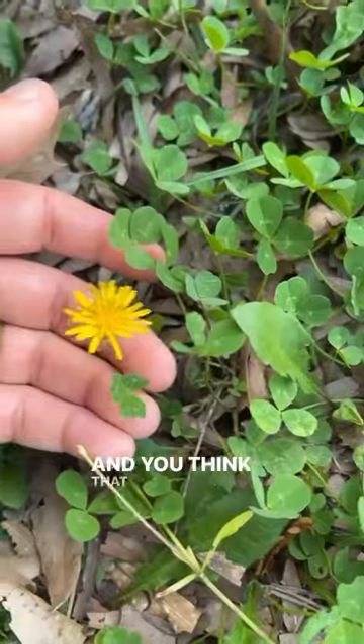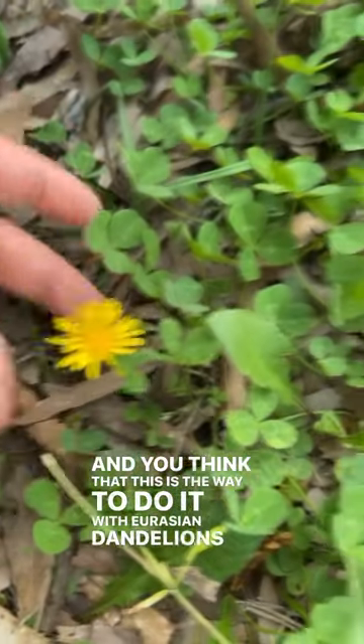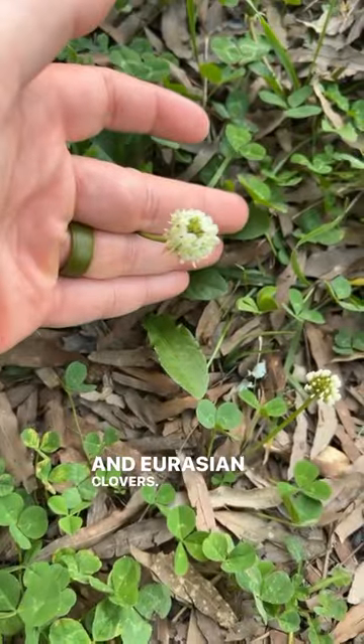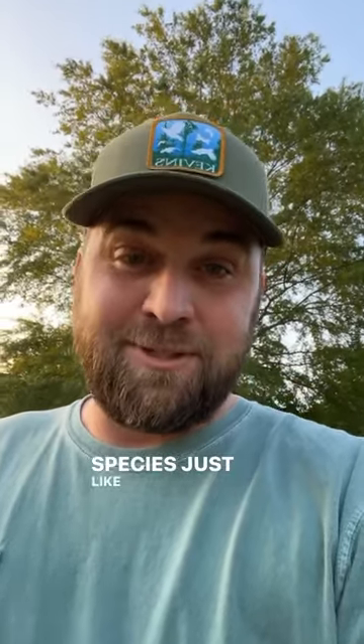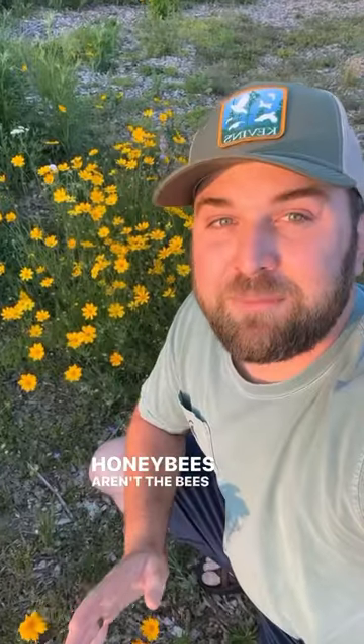So you want to help out our native pollinators and you think that this is the way to do it — with Eurasian dandelions and Eurasian clovers. Those do help out some pollinators like honeybees, which are a European species just like those two flowers. But honeybees aren't the bees that are in trouble.